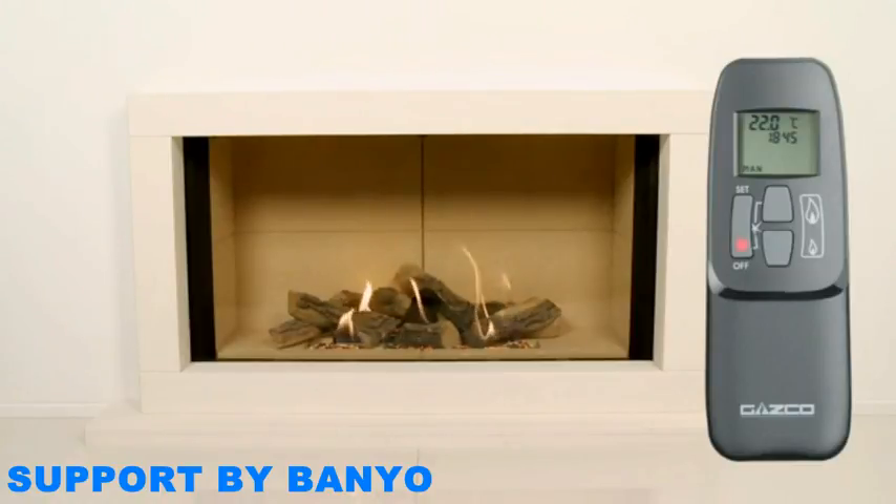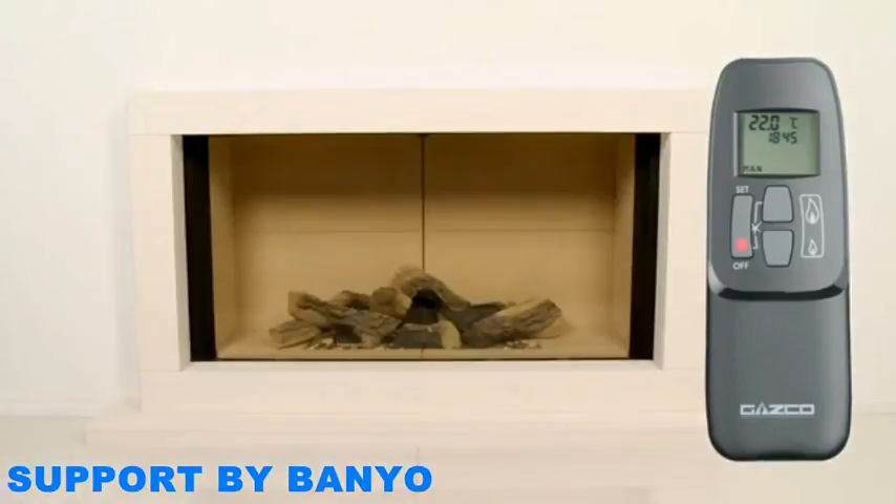This accompanies a beep that is emitted every time you issue a command. To begin, turn on your Fire. Press the off and up buttons simultaneously and hold them down briefly. You will hear several short beeps while your pilot ignites. Once the pilot is lit, the flame height will increase to the maximum setting. This may take up to 30 seconds to complete. Please note that it will take up to 45 minutes for the flames of your Fire to reach their optimum visual effect.